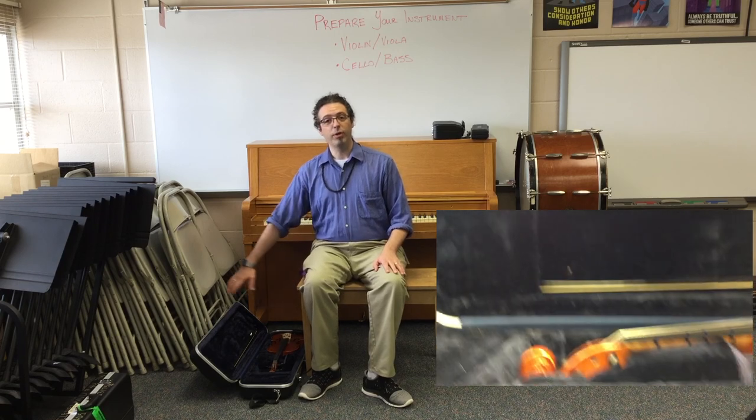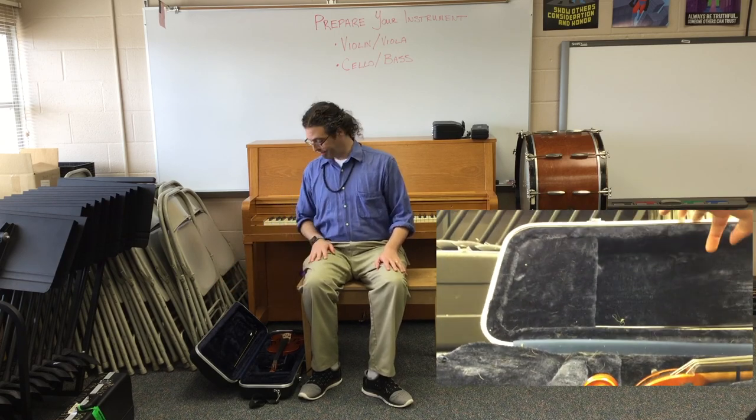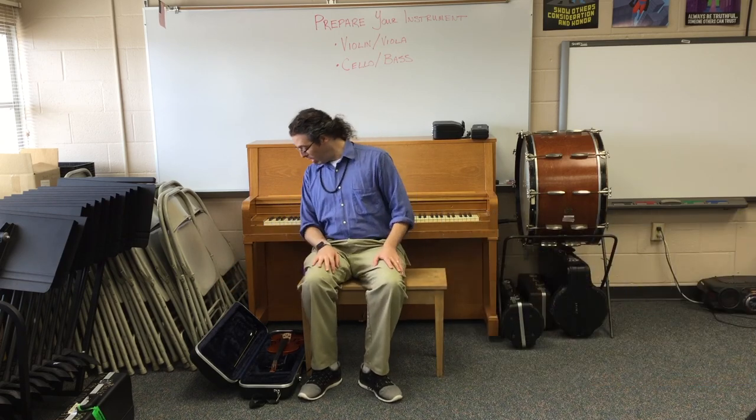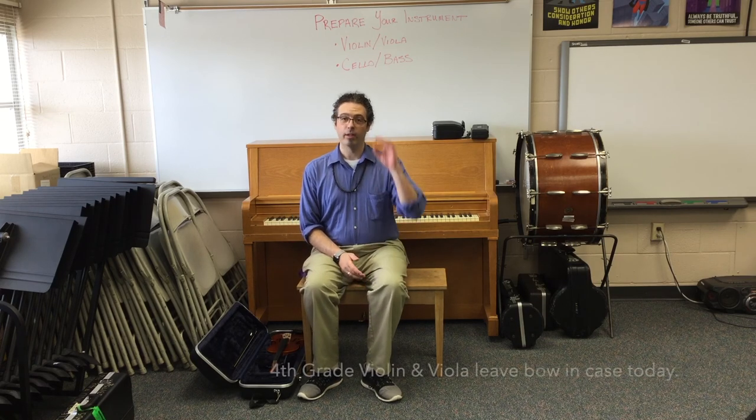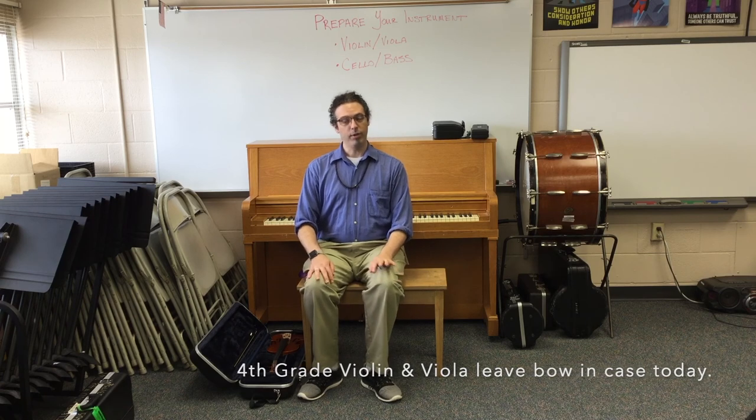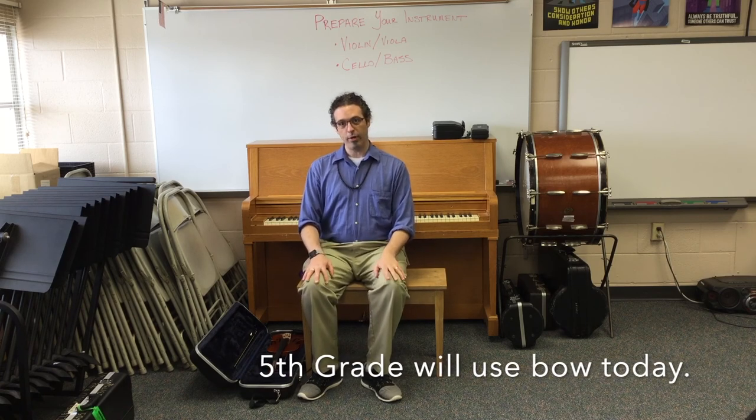Usually there will be enough room for your case to open flat. Now we see our instrument and our bow. If you're a fourth grader, we're going to leave the bow alone for now. If you're a fifth grader, we will prepare the bow in a moment.